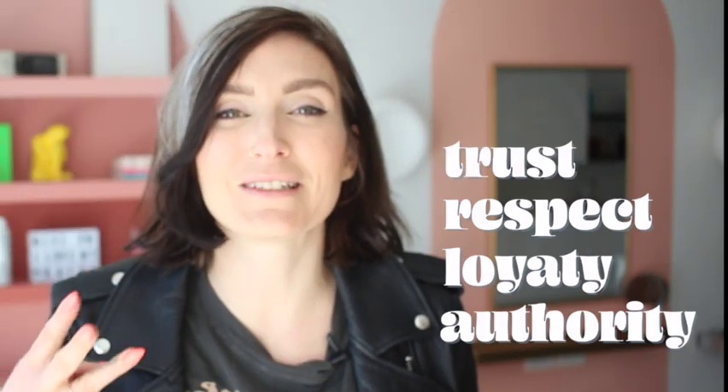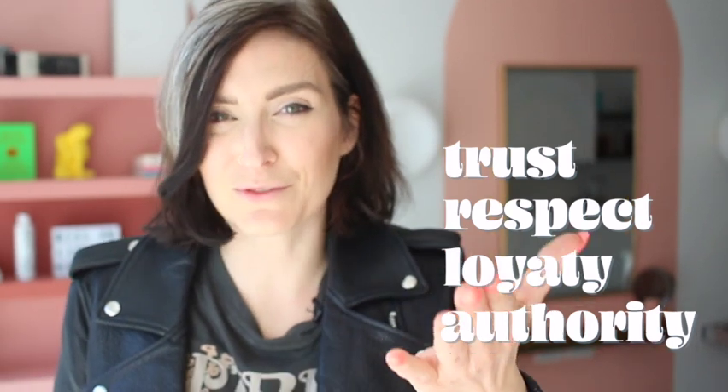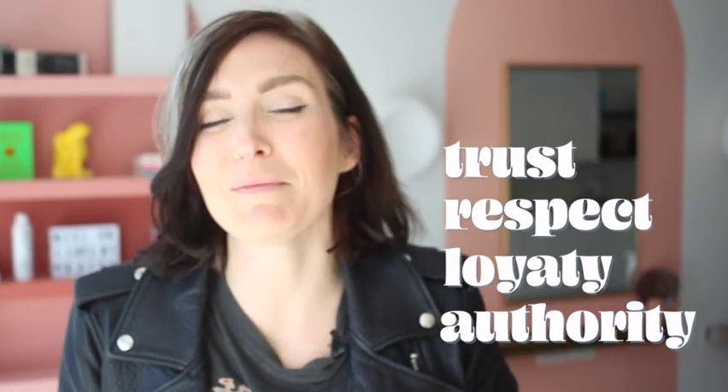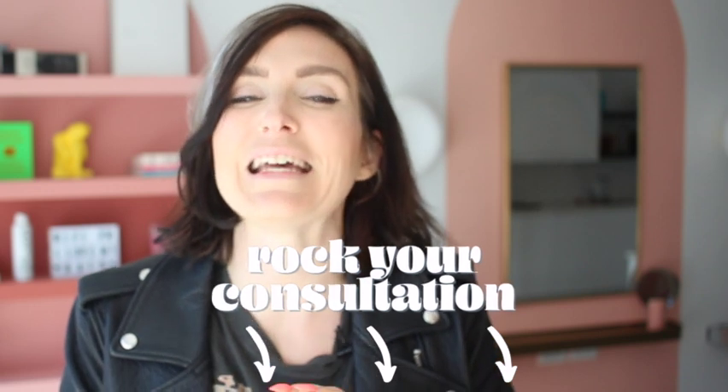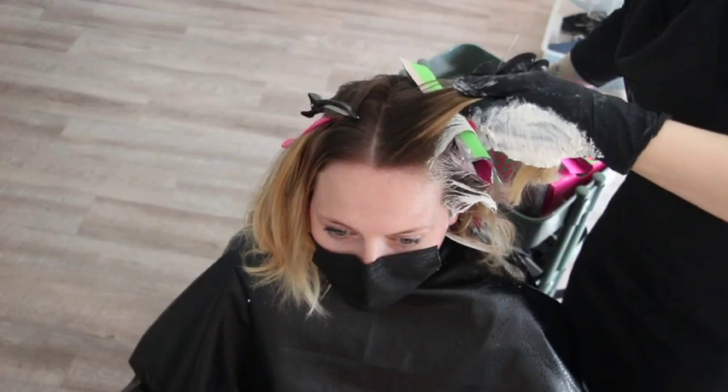Before I went into starting Leanne's hair, I sat down and did a custom consultation — because consultations are so much more than 'what would you like done with your hair.' It's about building trust, respect, loyalty, and authority. If you're not sure if you're doing custom consultations, you might be missing out on big things in your business. Go ahead and scroll down, look at the description, and check out my Rock Your Consultation program — it is a game changer.